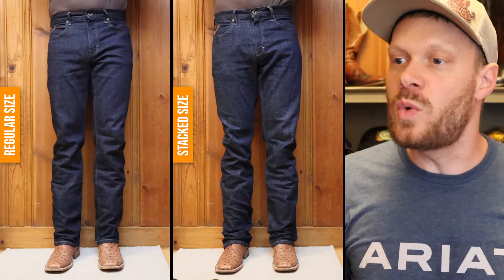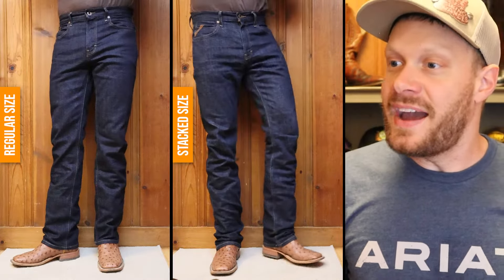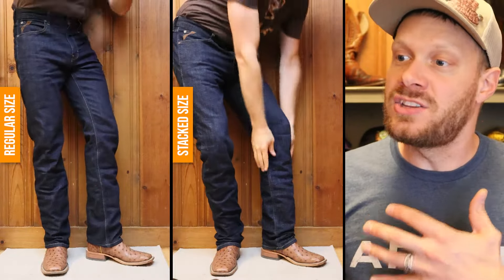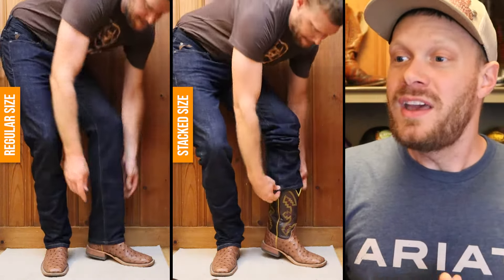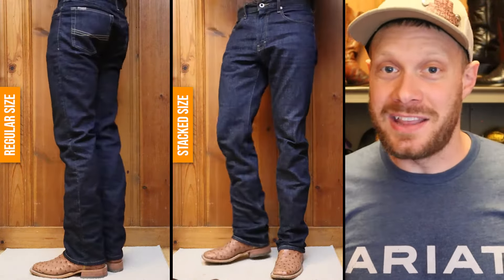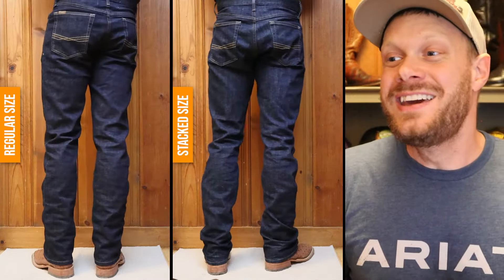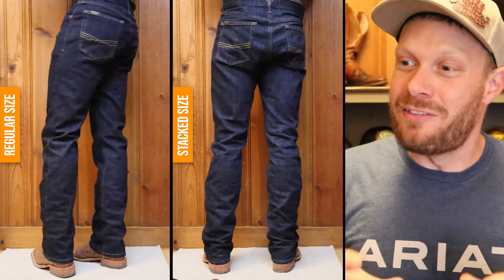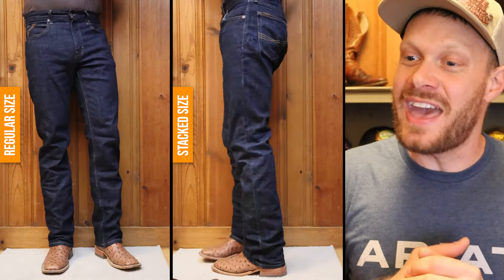Here's the square toe with the short heel example, and here I like to stack my jeans with a square toe for the same reason I explained before. That square toe is really wide and sometimes, depending on the boot, it can get wider than my ankles. So I like to make the bottom of my jeans a little bit wider with that stack so it doesn't look as goofy.